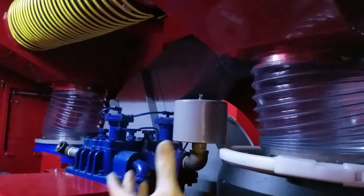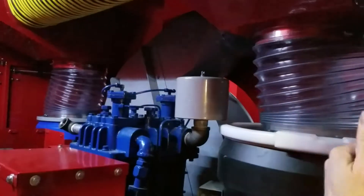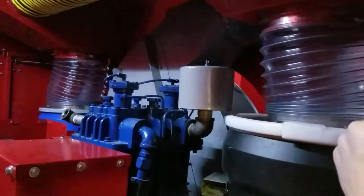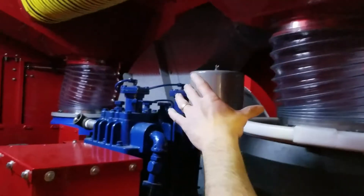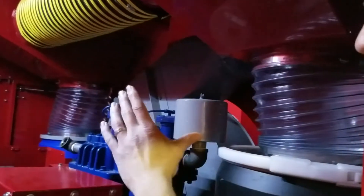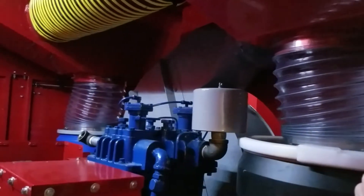On competitors' trucks, there's typically just a hose that goes from the fan housing to the dirt box. We wanted our fan housing to actually protrude into the dirt box so debris doesn't hit the hose. On our old trucks during insulation removal, debris would come through and put a hole in the hose. So the fan housing protrudes into the dirt box — but doesn't touch it — and a hose seals it off so no dust or debris gets in.